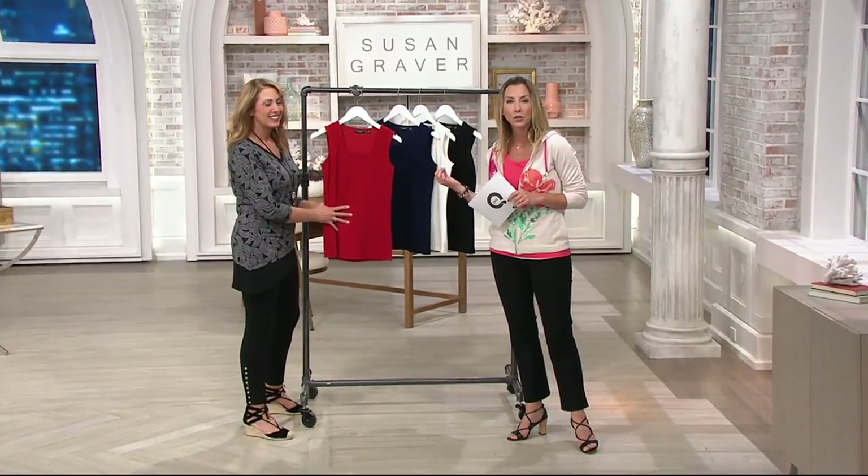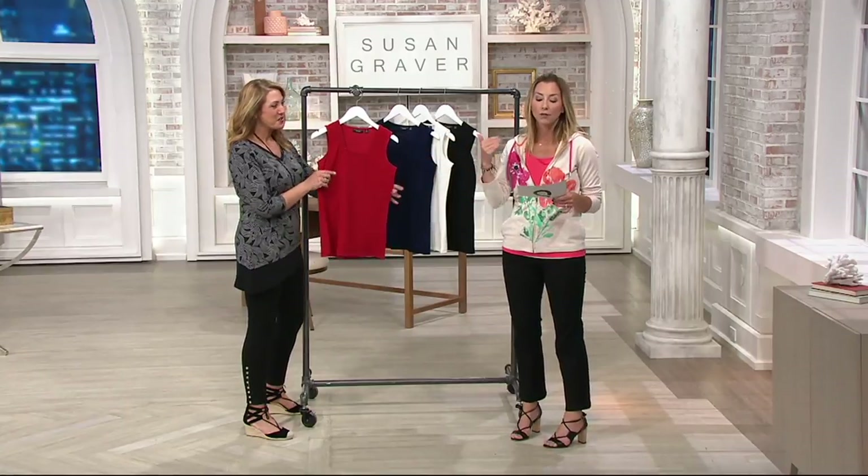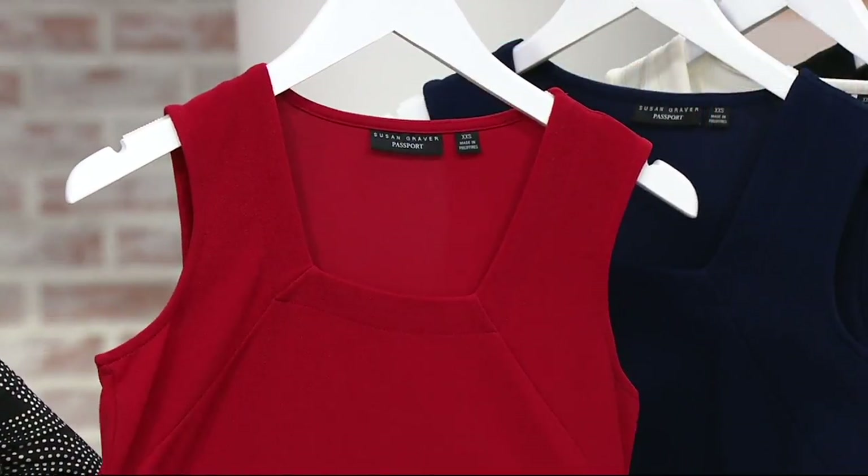Your first one will be $46, but each additional one after that — whether it's the same color, a different color, or different sizes — will knock $5 off, so it comes down to $41. And yes, there is easy pay on this.